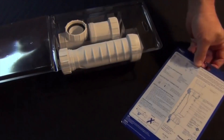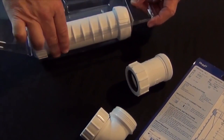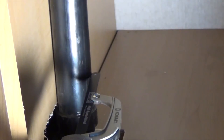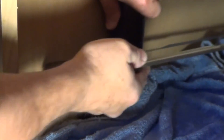In some cases an additional fitting might be necessary, and you'll also need some ABS cement, but the majority of the components will come in the kit. Determine where you want the HepVo valve to be mounted, and cut the existing drain pipe where necessary with a hacksaw.